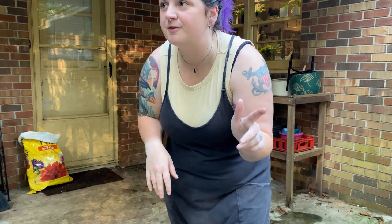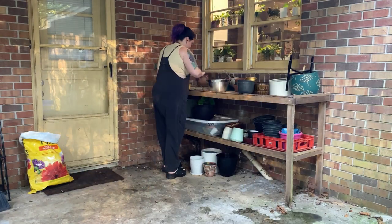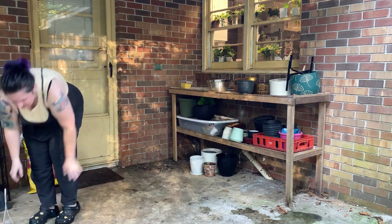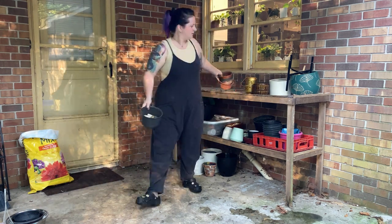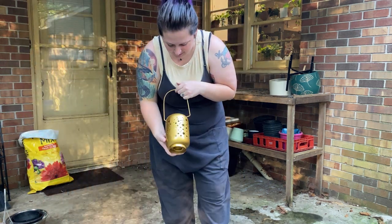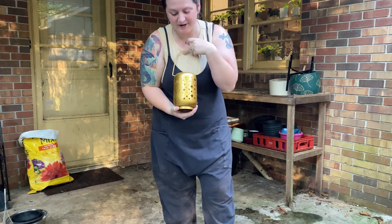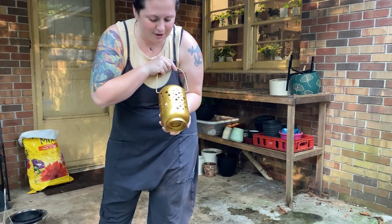There are spiders and spider webs everywhere, so if you see me freak out at any point it's probably because of a spider. I found this at a thrift store and I'm going to make it into a planter — it's a lantern, but how beautiful would a plant be coming out of this? I got that for $2.